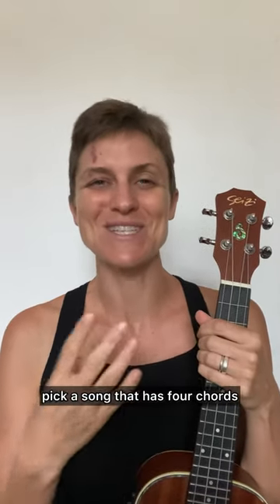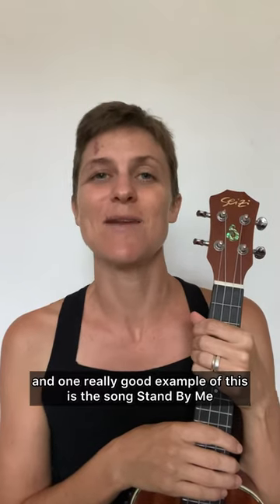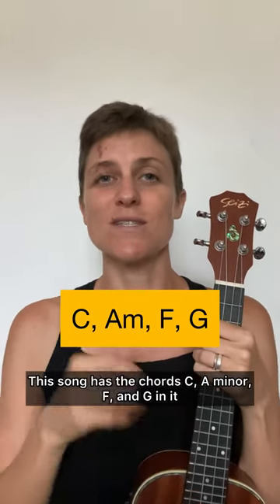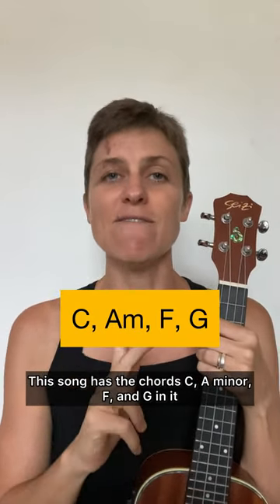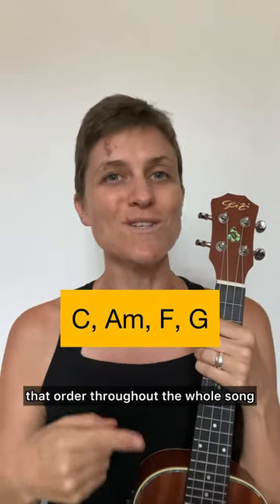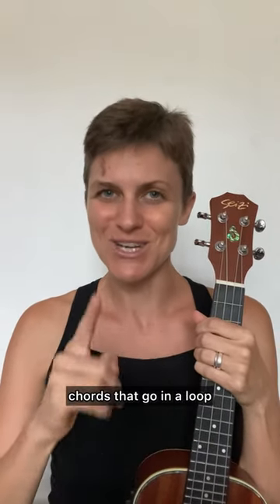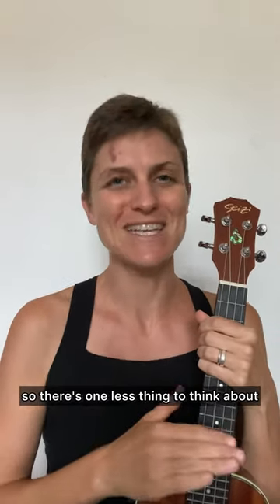Once you can do that, pick a song that has four chords that go in a loop. One really good example of this is the song Stand By Me. This song has the chords C, A minor, F, and G in it, and it just goes in that order throughout the whole song. So pick a song with just a few chords, chords that go in a loop, so there's one less thing to think about.